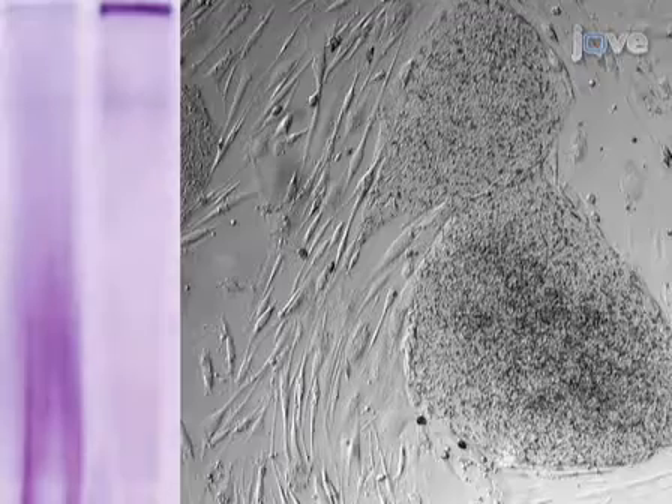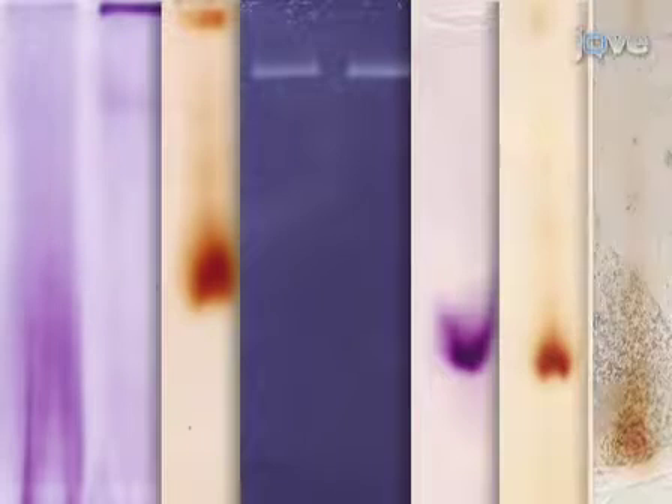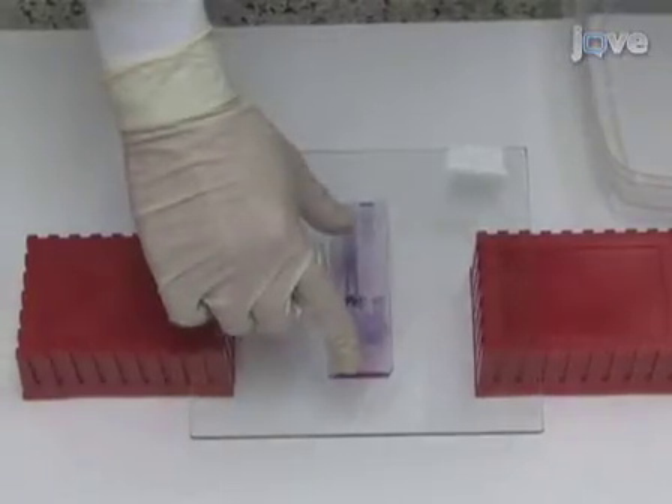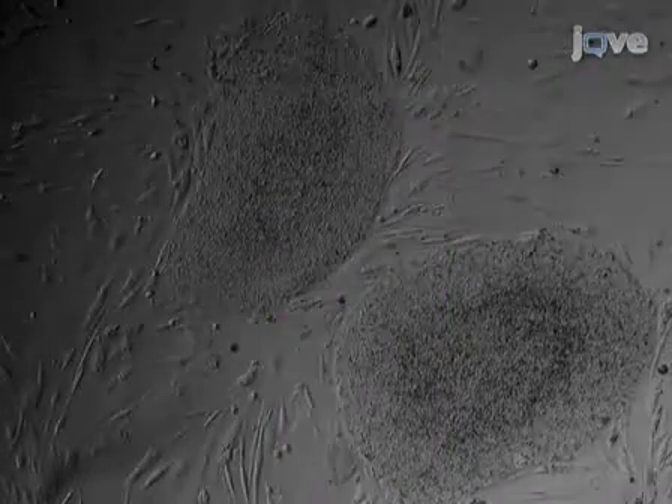In this video, we will show you how the mitochondrial respiratory chain complexes of human embryonic stem cells can be analyzed using in-gel activity assays. I'm Ivan Forostov from the Laboratory of Michael Teitel in the Department of Pathology and Laboratory Medicine at the University of California, Los Angeles. Today we will show you a procedure for assessing mitochondrial respiratory complex function in human embryonic stem cells with in-gel activity assays.